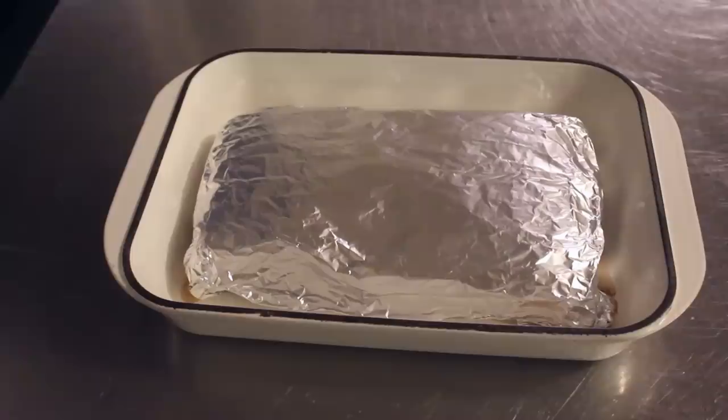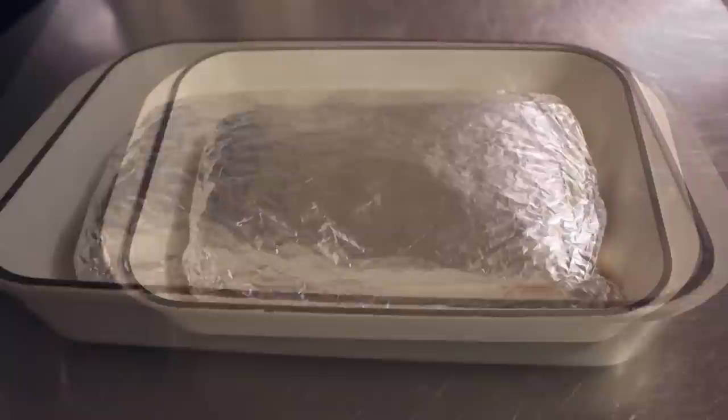Once it was done — because it's winter, it was dark outside — you're getting the extremely rare Food Wishes nighttime shot. Then at this point we'll do absolutely nothing. Do not try to open this or peek at it. All we're going to do is let it sit there and cool down before transferring it into the fridge overnight. Our pork belly's set, and we can move on to the beans.